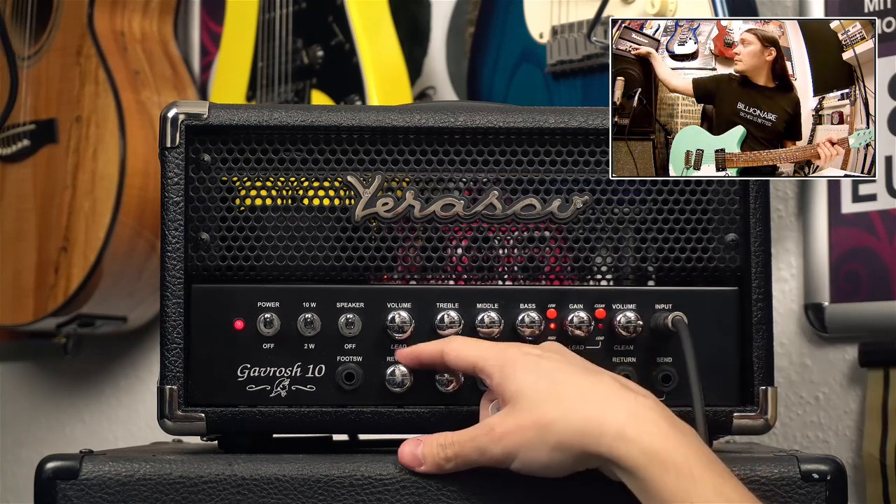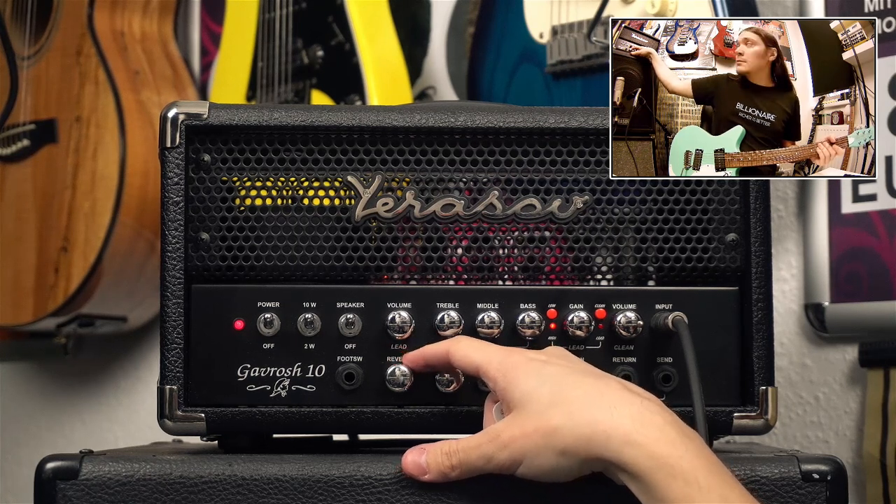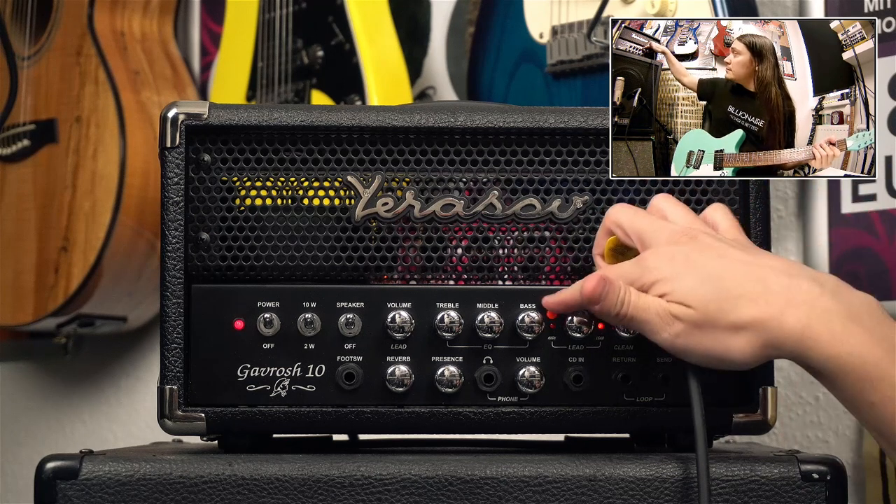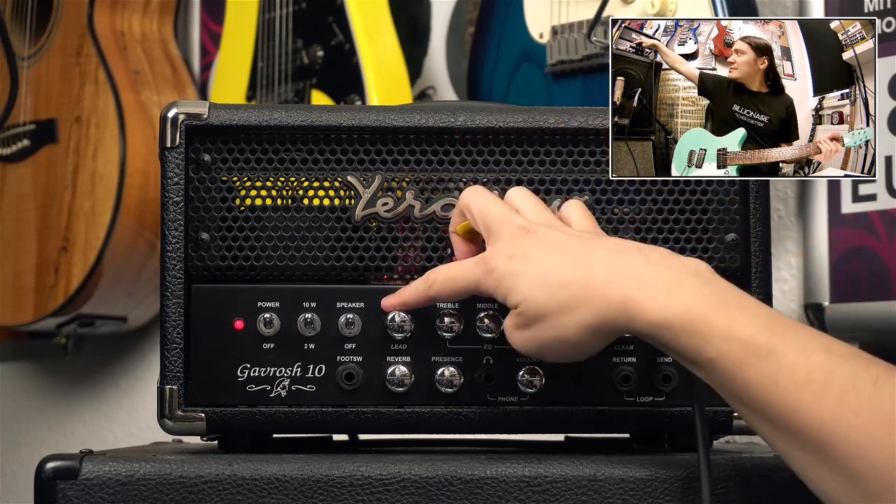Here is what the built-in reverb sounds like. Now let's go to the lead channel — gain is at maximum and volume is at about 2 o'clock, all EQ knobs at 12 o'clock and presence at 0.